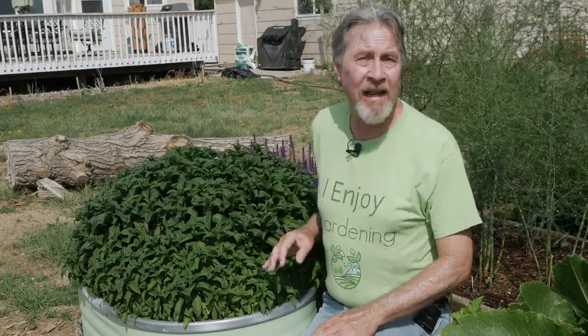Hi, I'm Gardener Scott and I love growing mint in the garden and suggest that you grow it too if you're not already doing so. It doesn't matter if it's peppermint like this one, or spearmint, or chocolate mint, or pineapple mint. There are so many to choose from that offer great benefits, both from a culinary perspective and also from a garden biological balance perspective.